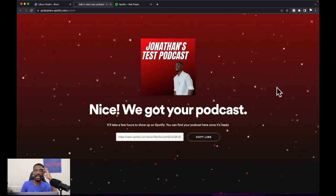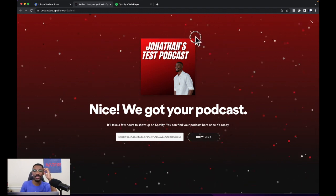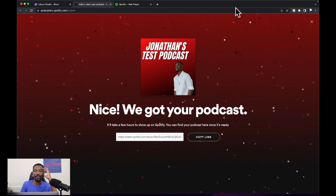And just like that, ladies and gentlemen, it says nice — we got your podcast! I just showed you how you can upload your podcast to Spotify from the Libsyn studio, and I just showed you how you can do all this for free.